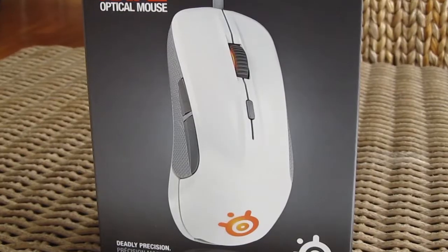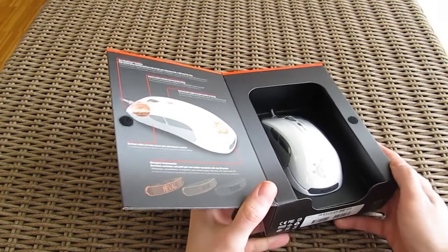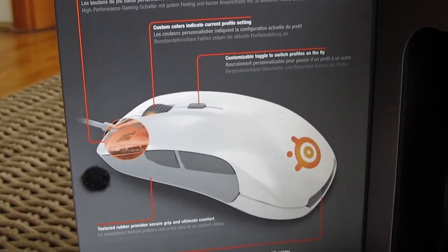On the front you can see a nice big picture of the Rival, and beside the white one you can also get a black one. Beneath that front cover, which you can open, you can see the mouse itself through this transparent window, and next to it some overview of the main features and Rival's components.